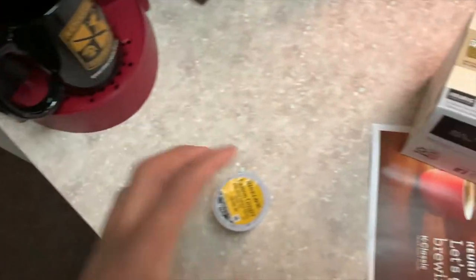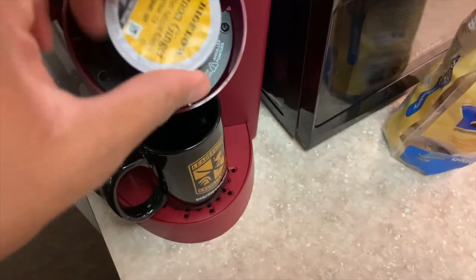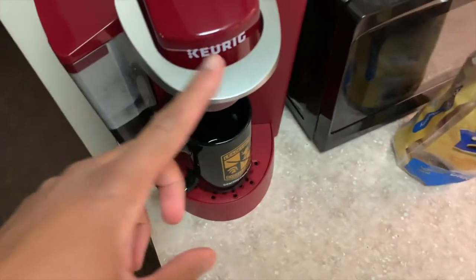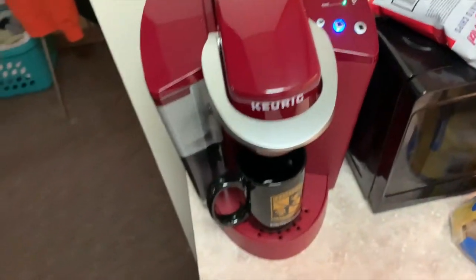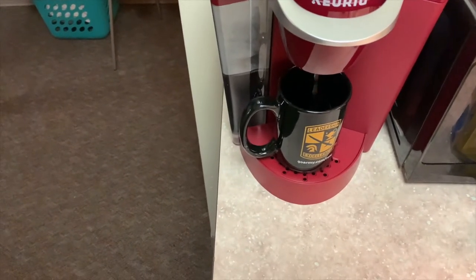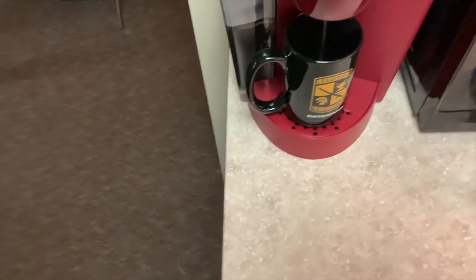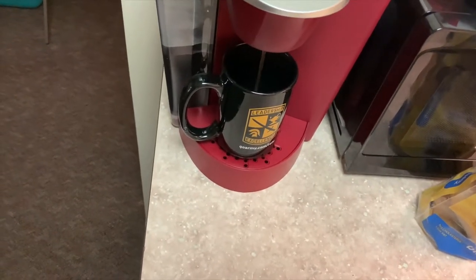I'm going to open this thing up — there's a needle down there to pop the K-cup open. I'll put it right in there. Now, what brew level do I want? I want a medium level, so I'm going to hit that. I understand I'll probably need to add honey and lemon juice to flavor my tea a bit more since I like it a little sweet and tart, but I'm going to try it plain first.